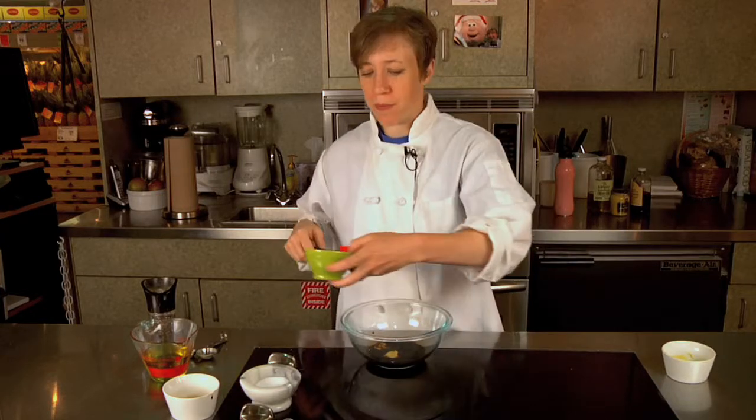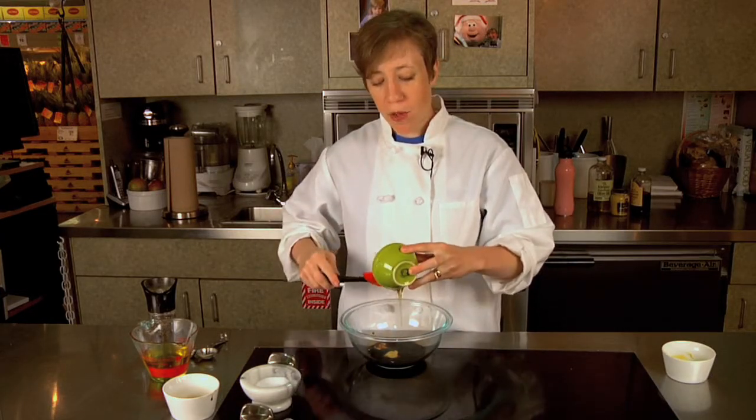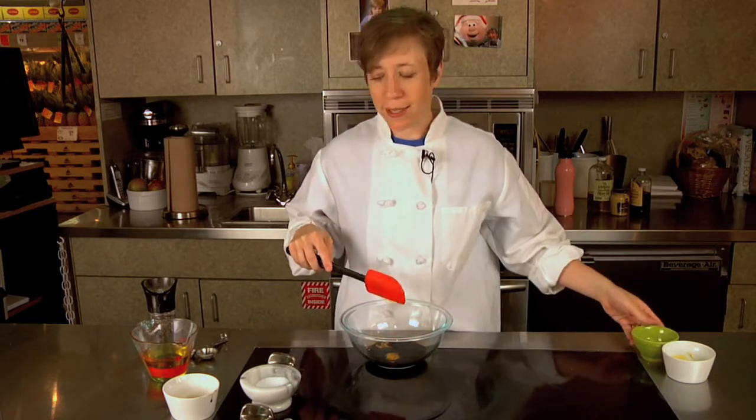I'm going to add a little bit of honey too. Mustard and honey are both natural emulsifiers, so adding those to a vinaigrette helps it stay together longer once you have it all mixed up.